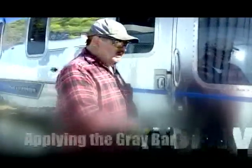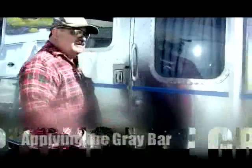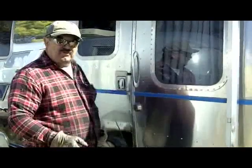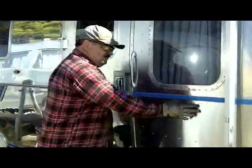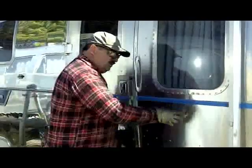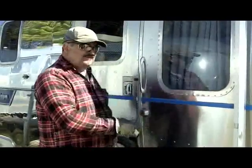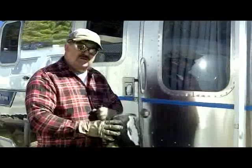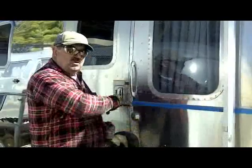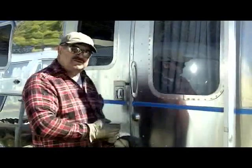This particular trailer is an 85 model, and the aluminum they used in it doesn't have as much pure aluminum as the 50s and 60s and even the 40 model trailers. This is more of a brush look and you have to get rid of that brush look in order for it to really shine. What we're doing with this particular method is we're putting vertical lines in the aluminum rather than just swirls, and the vertical lines are easier to remove.